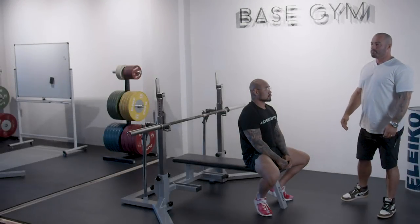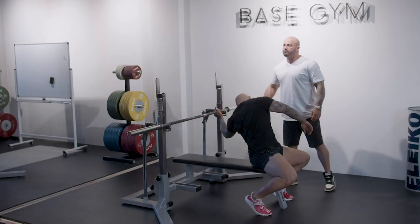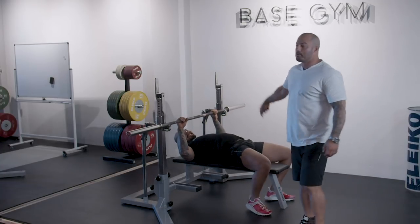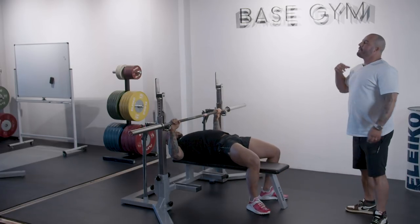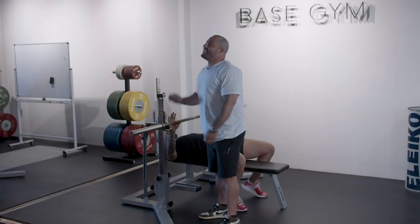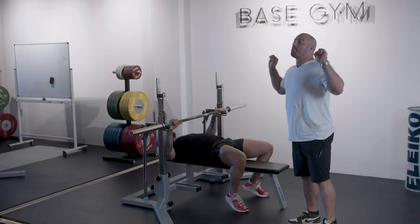Kevin sits at the edge of the bench so that when he lays down into position he doesn't bang his head on the barbell. From this position he grabs the bar in his preferred grip, which is index finger on the outer ring of a powerlifting bar.